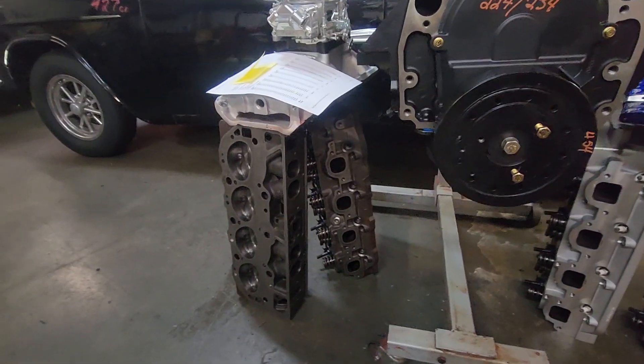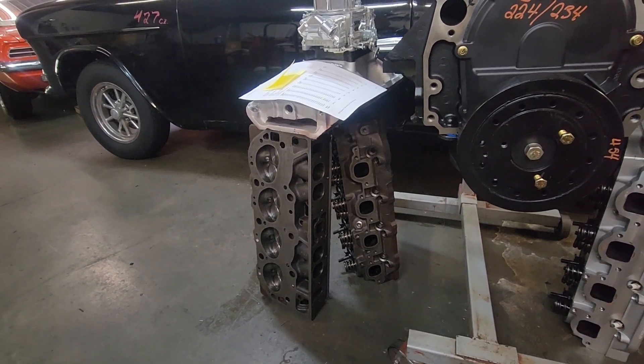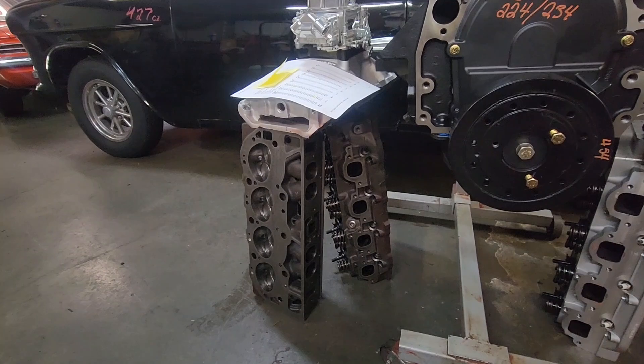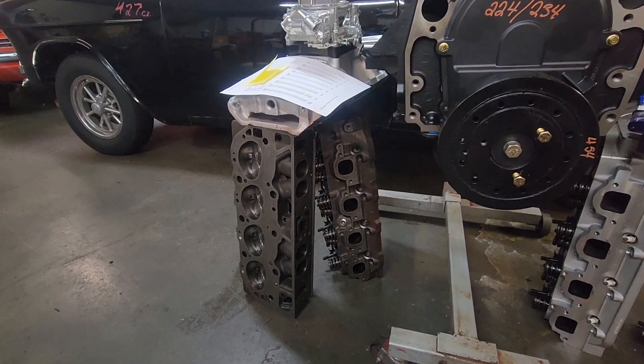The reason I have my 781 heads out here is that this summer I'm going to put the 781s on, do a startup video on them, and then dyno test to see what just switching to a set of 781s will do to the horsepower and torque numbers.